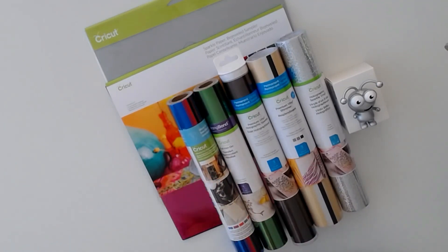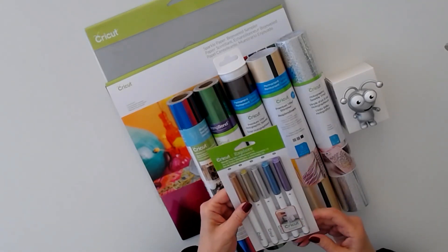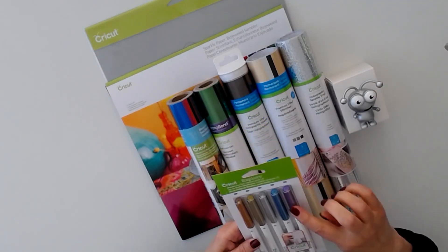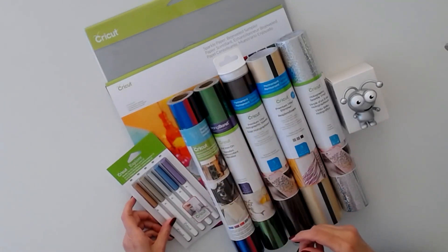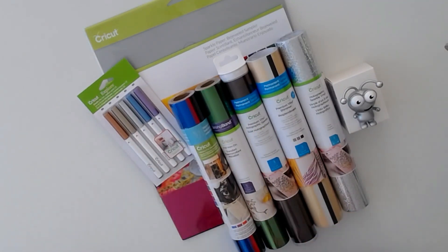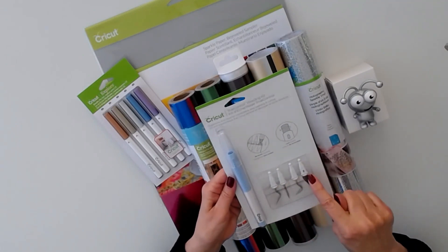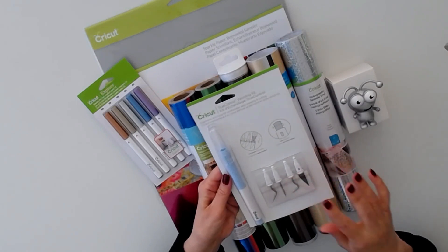Our next item is a metallic pen set, medium point 1.0, in all these gorgeous colors — beautiful, I love the purple. And last but not least, a true control kit. You have all the tools along with the true control knife. Amazing.